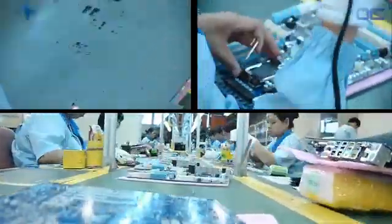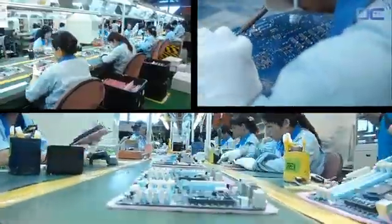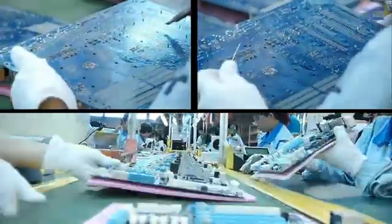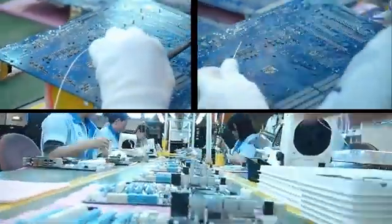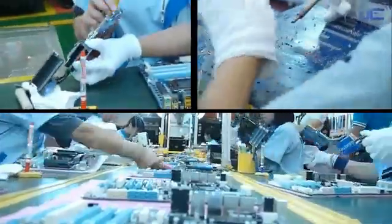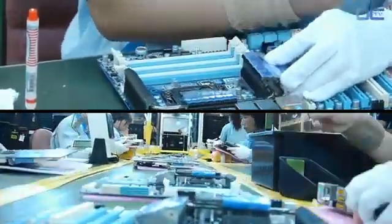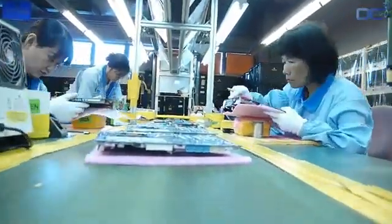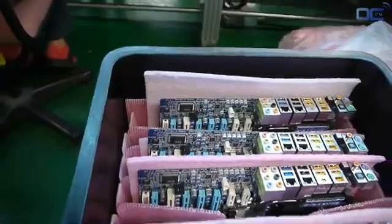Another inspection is made, with some adjustment using a soldering iron if needed. Heat sinks are then moved onto the board, before another inspection and checkup by the ICT — Integrated Chip Tester.